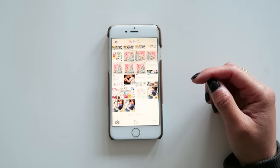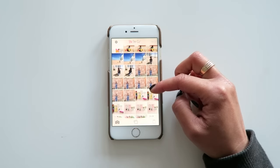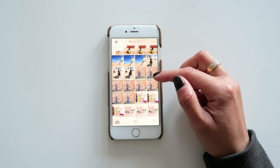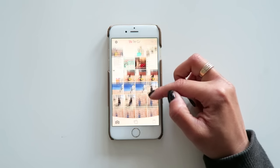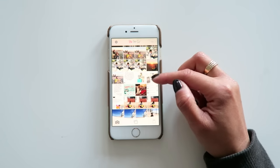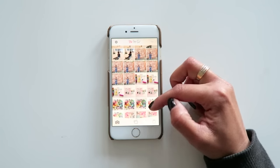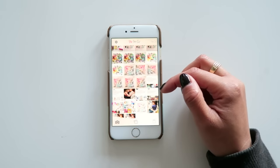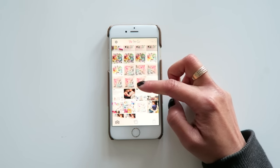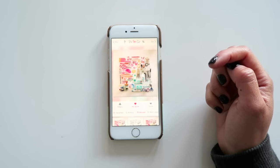An app I've used and loved for years is PicTapGo. As you can see, while I'm scrolling through my photos, I tend to take multiples of the same thing and then go in and choose the best one to edit. I found that even in perfect lighting conditions, photo apps really help brighten and tweak the picture. It can be a time-consuming process, but one of the reasons PicTapGo is my go-to app is that you can easily preview results and even save your own recipes.